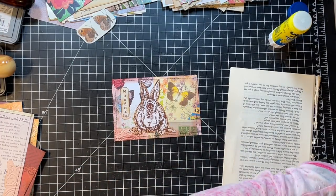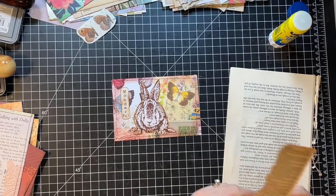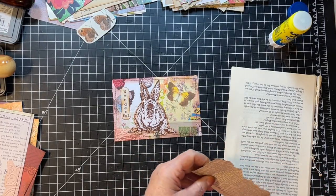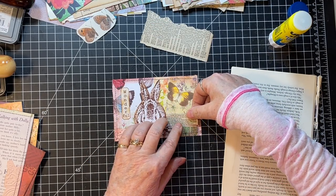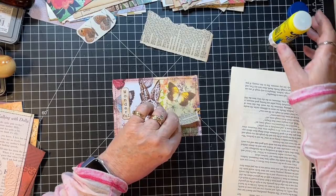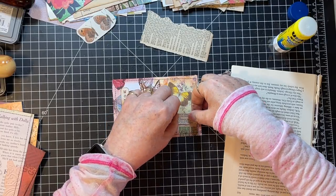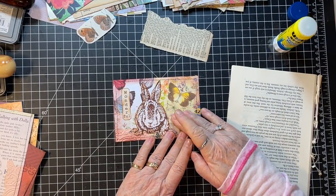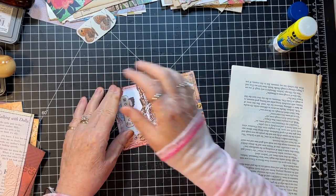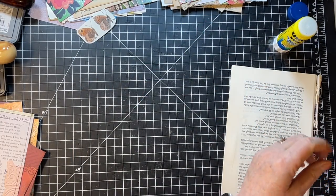This right here is bugging me — I'm going to see if I have a little piece of book page to put right there or something. Just because you've finished the collage doesn't mean the collage has to be finished. If something's bugging you, you can always add to it — which that was, right there. I like that better. A little white there — we go. Cool, done!